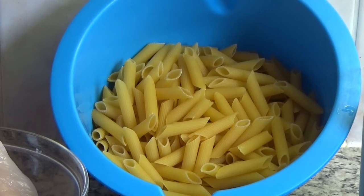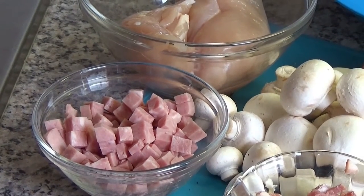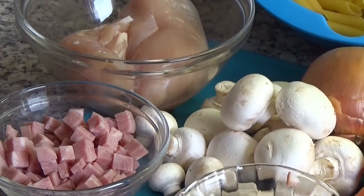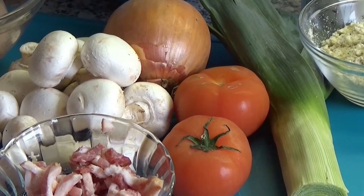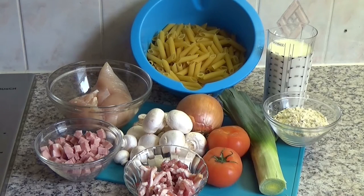For this recipe you will need panna rigate, 250 grams of chicken, 150 grams of ham cubes, 100 grams of pork belly, mushrooms, tomato, onion and leek, carbonara sauce mix, and milk. Of course you will also need some oil, black pepper, and other seasoning for the taste of this great meal.